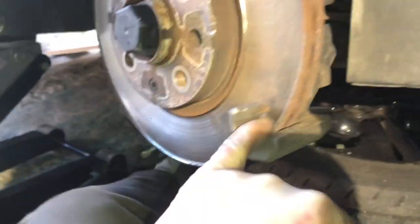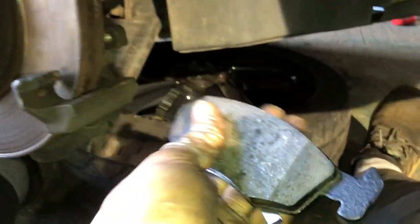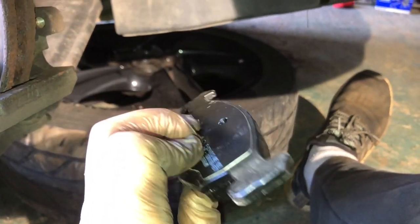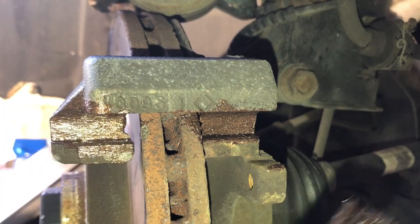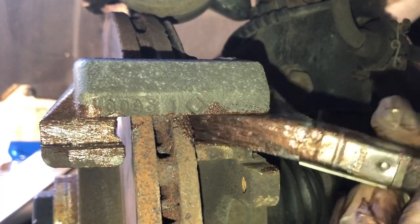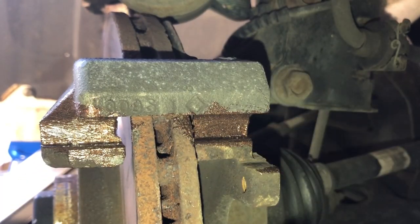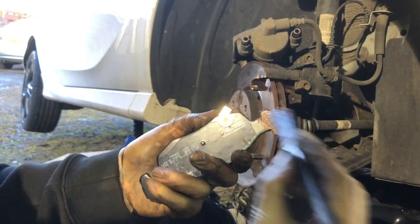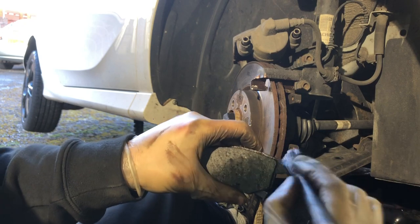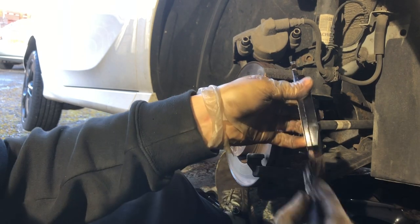What I've got here is some copper grease — actually some high temperature grease — and I'm going to be putting it on the grooves of the bracket and ever so lightly on the ears of the pads as well, just like so.